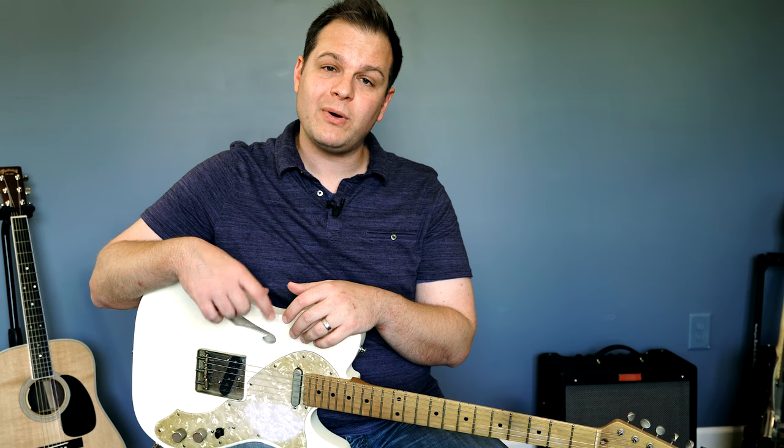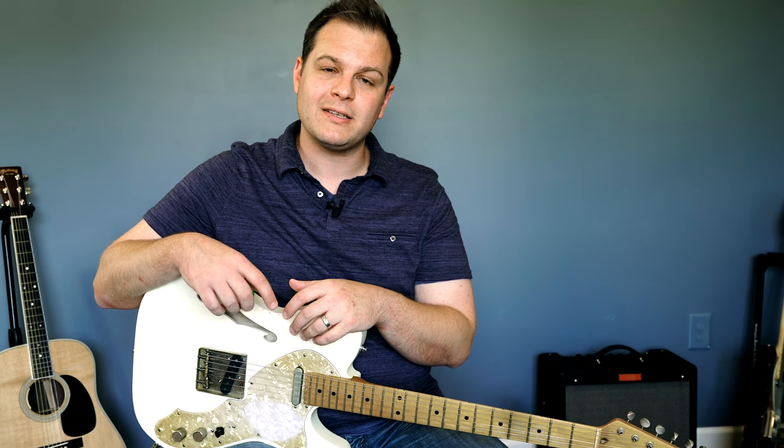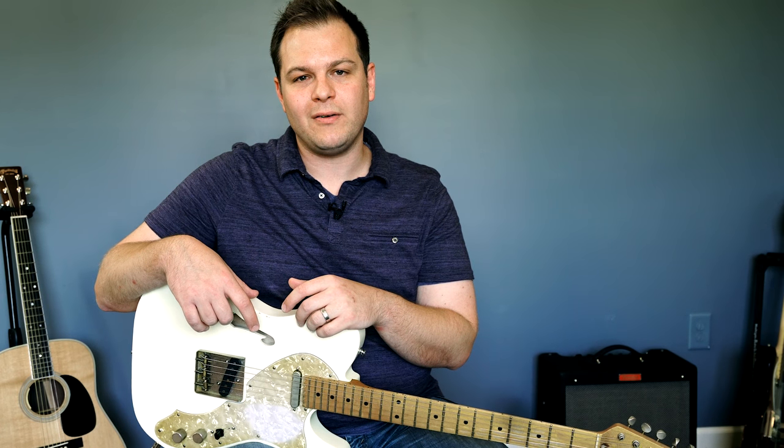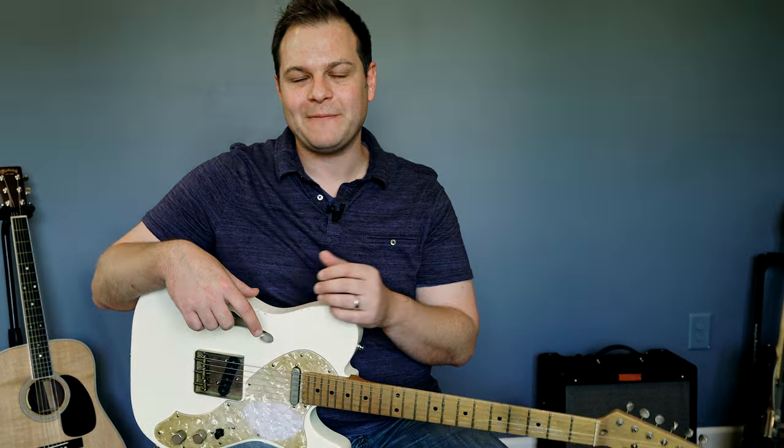Thanks for watching. Again if you have any questions ask them below. The Helix is an awesome piece of gear, extremely useful for the style of music that we play. See you next time. Bye.